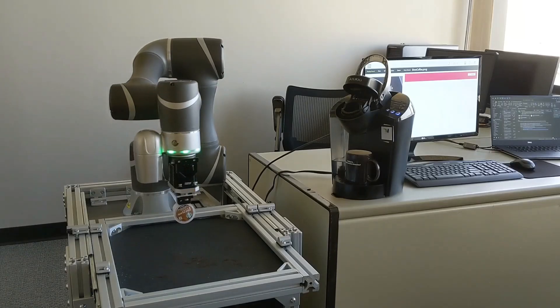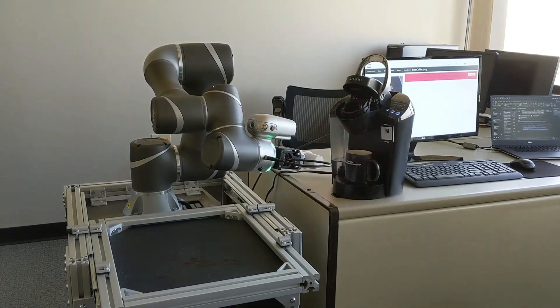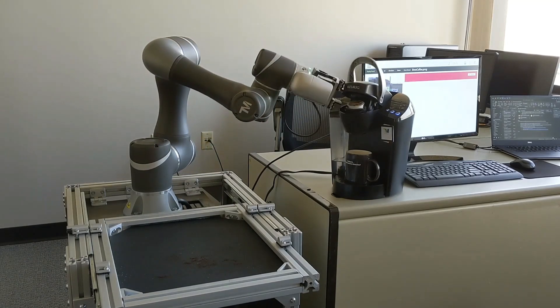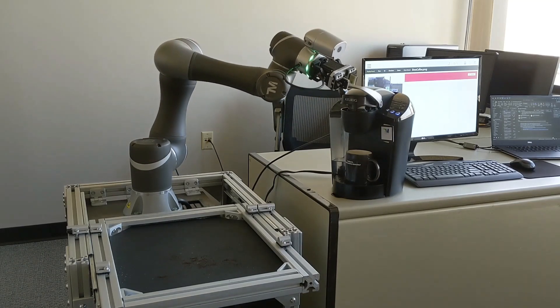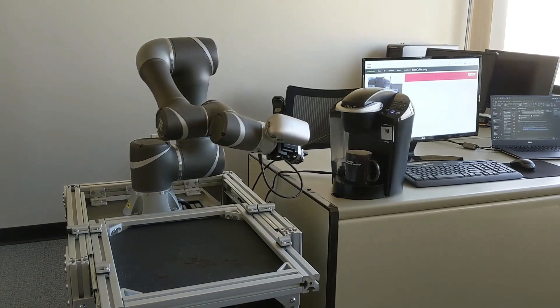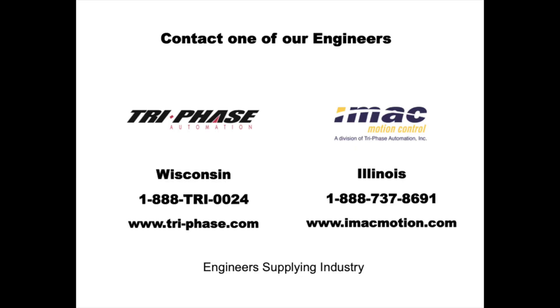There are very few limitations on where a Techman robot can be used. They're commonly used in machine tending applications, assembly applications, end of line packaging applications, and even making a cup of coffee. If you have an application you'd consider using a Techman robot for, or have any questions, please give us a call or send us an email and we'll have an engineer contact you right away.